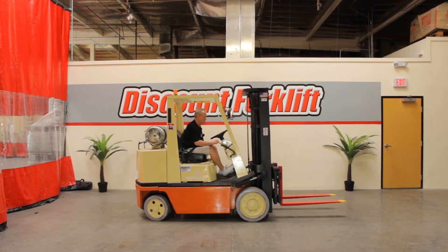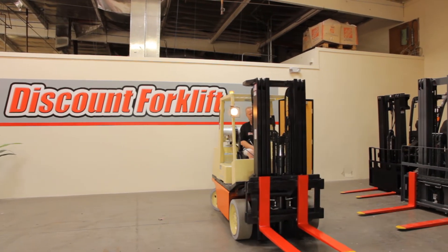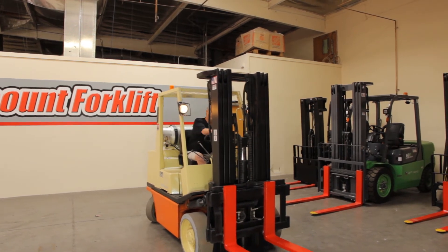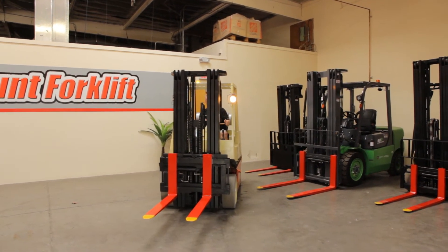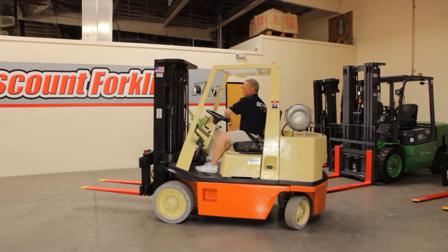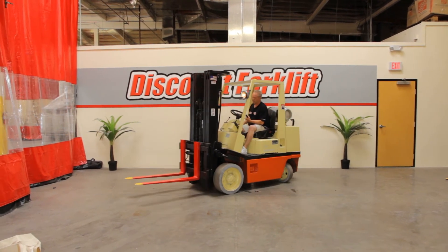There we go. Backup lights are working. She's turning well each way. Turn around and show you a little bit what she operates with.